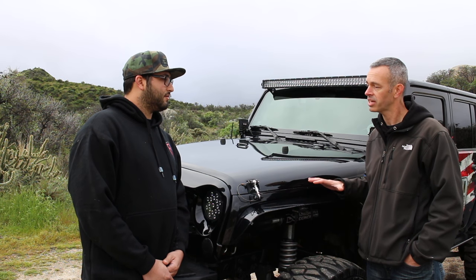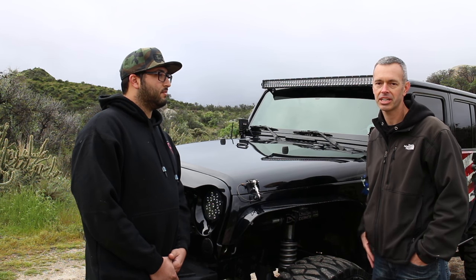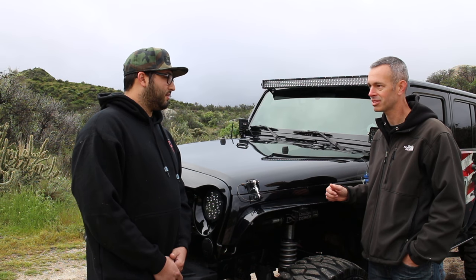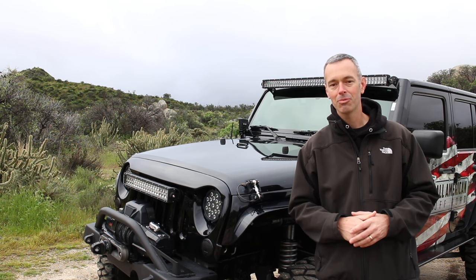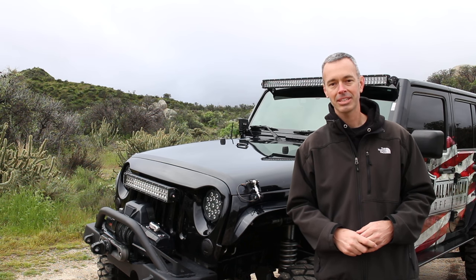If folks wanted to find out more information about your products, where can they go? They can go to our website at allamericanoffroad.com — we also have Facebook and Instagram. Go check it all out on there. The stuff on the Jeep is rock solid and definitely worth picking up. Thanks for coming out today and letting us take a look — it's a great rig. Hey guys, I hope you've enjoyed this episode of Rig Walkarounds. If you haven't checked out our Facebook page, head over there and follow us. And if you're visiting the channel for the first time, hit that subscribe button — until next time, we'll see you out on trail.